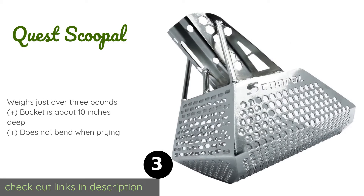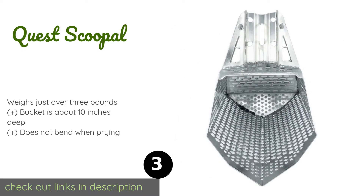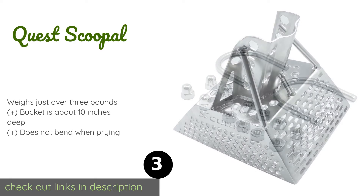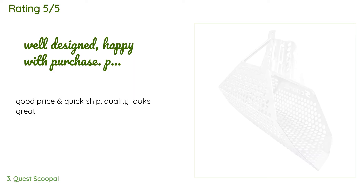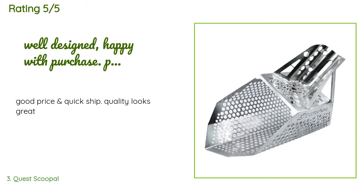Number three is the Quest Scoopel. When you add a handle — which you supply — the Quest Scoopel is everything you might want in a beach treasure hunting accessory. It is made of durable stainless steel with hexagonal holes, and the sharp leading edge of the bucket makes it easy to use in dry or wet sand. The price is approximately $108. There are 38 reviews with an average rating of 4.3 stars.